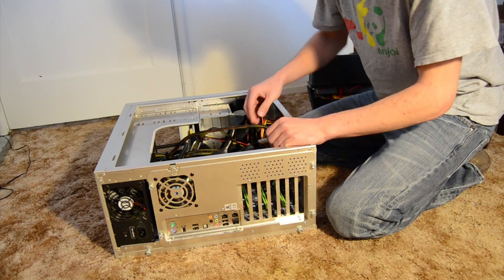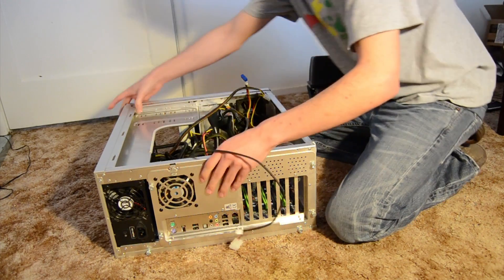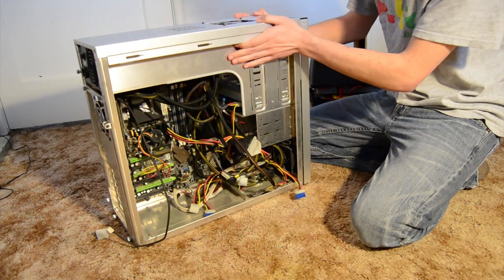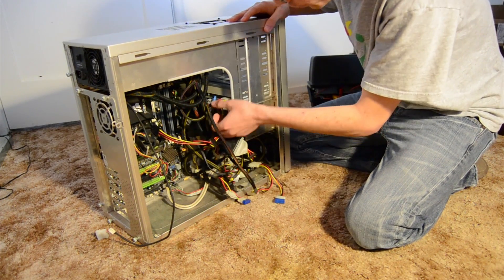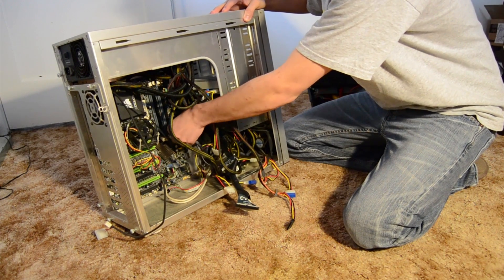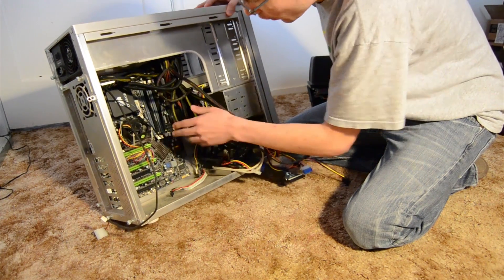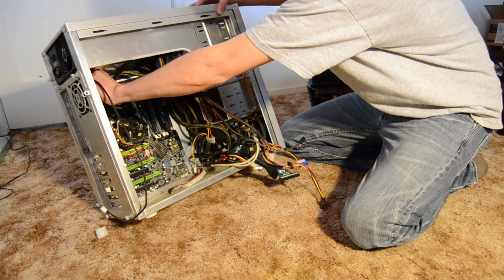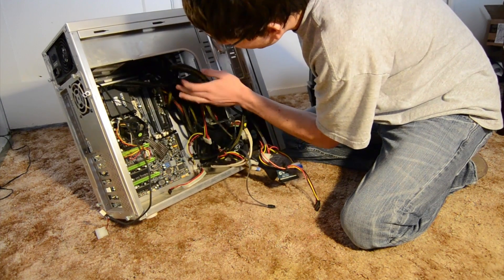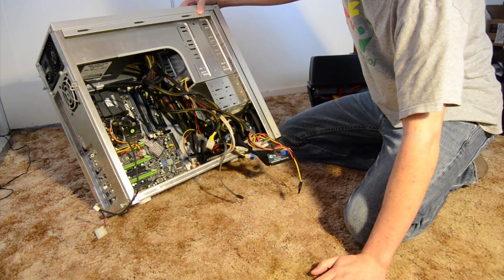This case is pretty horrible for cable management. I did some modifications to get a radiator to fit in it and get some air flow. I'm just going to start pulling things out. Unfortunately I couldn't find my thermal paste, so it looks like I'm going to have to remove the radiator as well.